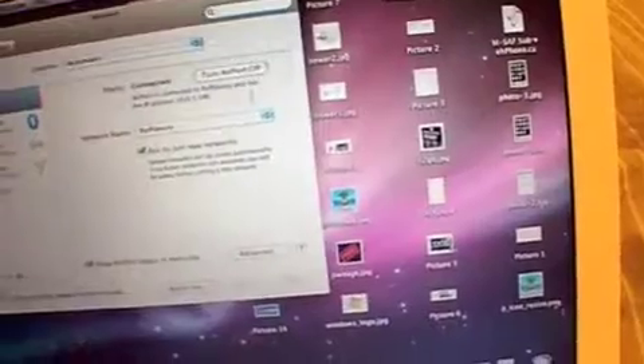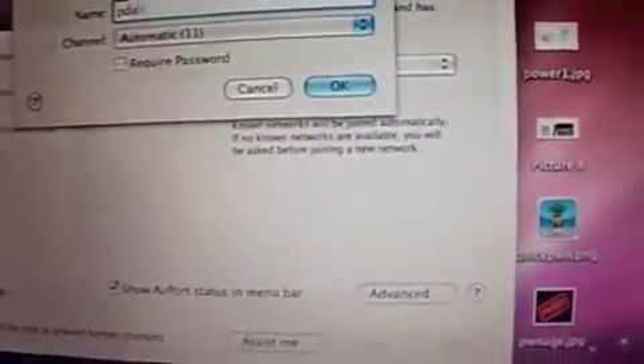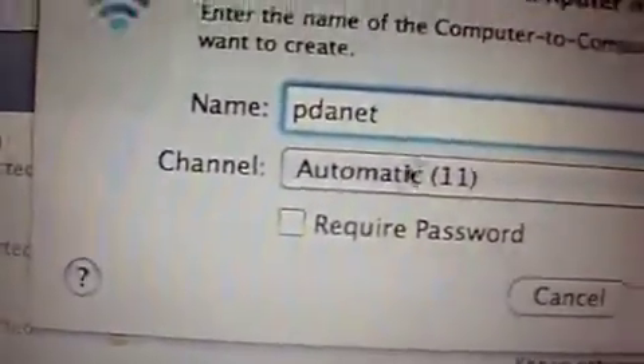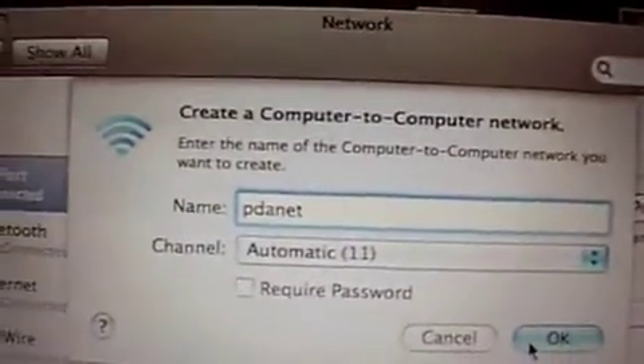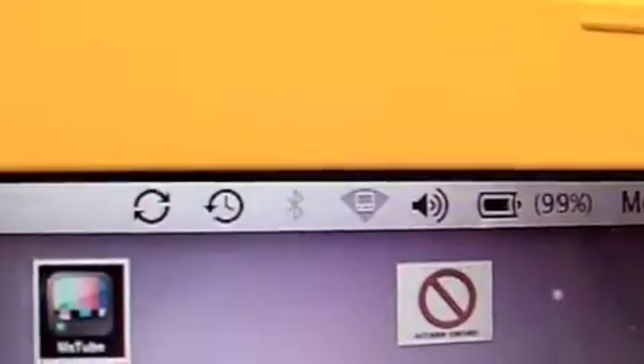On our computer, we're going to go to Airport and create a network — we'll just call it PDAnet. You can put a password if you want, and appear through the Airport signal.